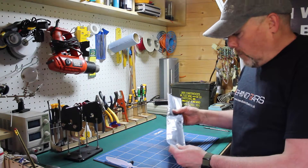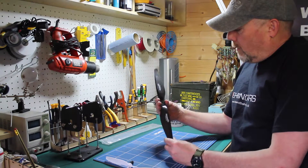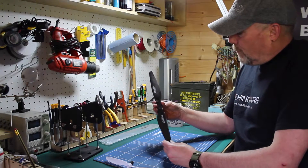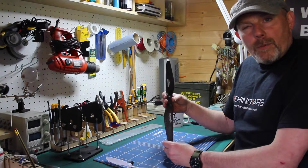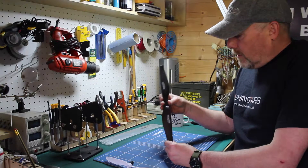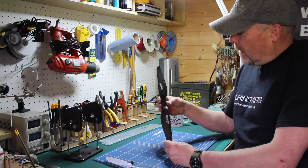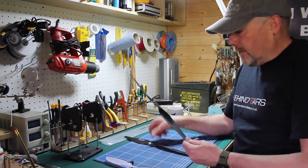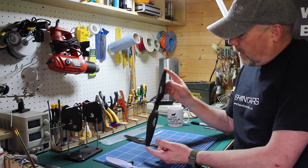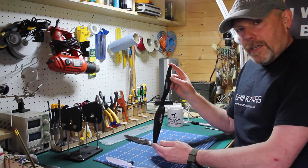I've got my own particular way of doing it. I've just received several sets of these props - RC Timer 13x5.5 props direct from RC Timer in Singapore. I use these on all my larger quads and hexcopters. I've never had any problems with them. They really are very, very good. These 13x5.5 are to go on a Taro 680 - they're about the largest you can get on there.